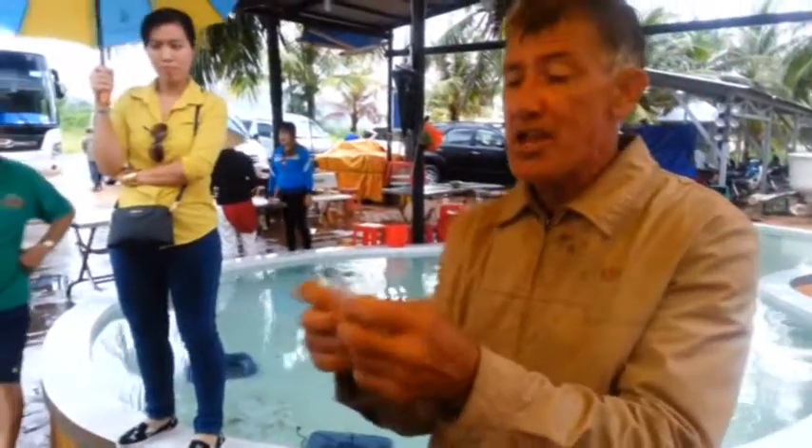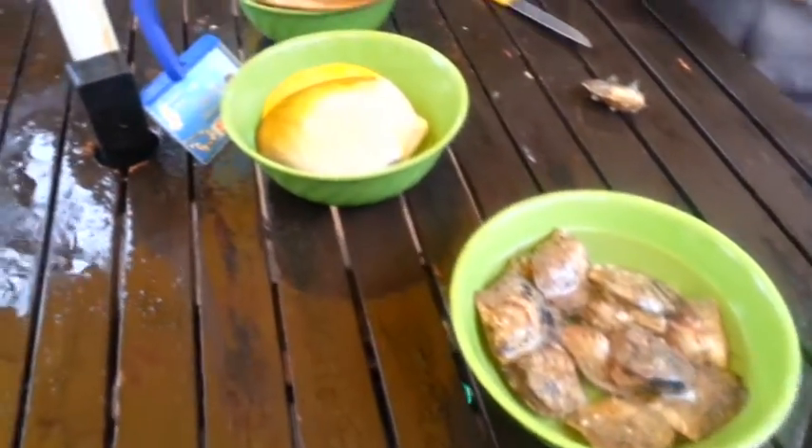What we do is we operate by inserting a seed into everything first. This is called a nucleus — it is made from shell, not plastic. 98% of all the pearls in the world have one of these inside. This size here is the first size we use for the oysters this big. We have a slightly larger one when they're this size, and we have an extremely small one for these.